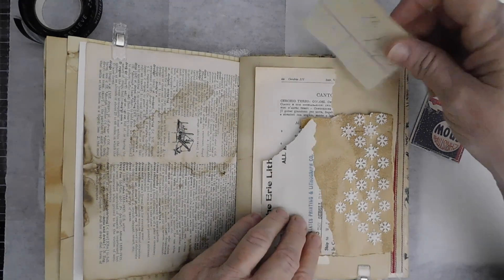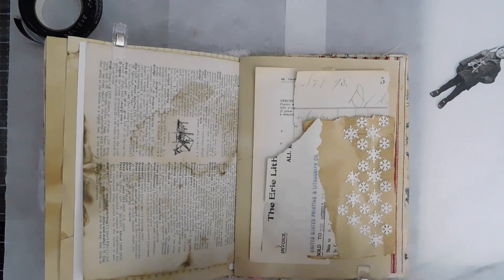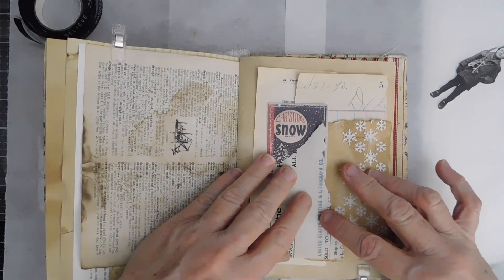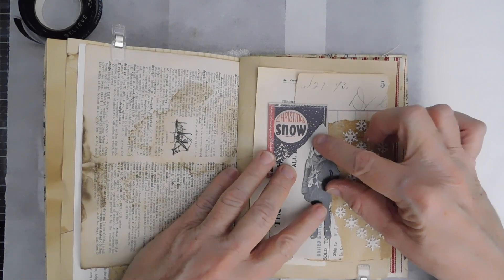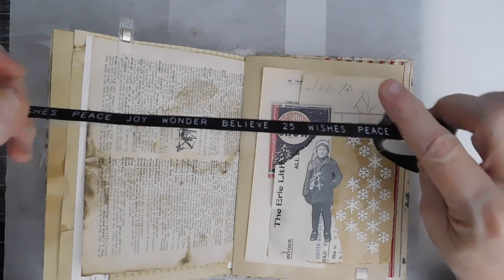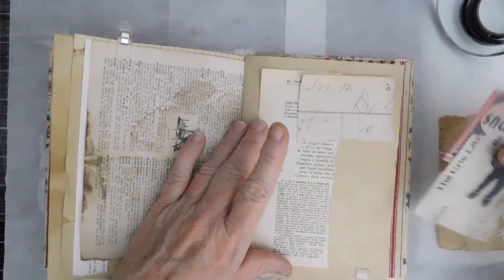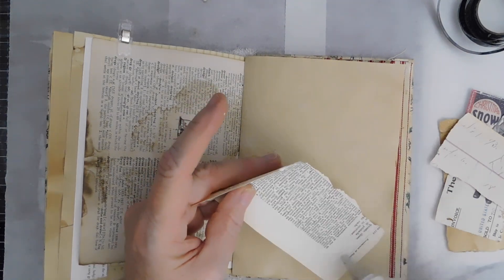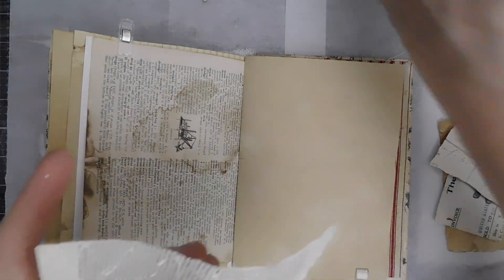I don't think I'm going to use that. I just grabbed some random pieces from my stash of torn bits. This I thought would be kind of fun to maybe have just part of that snow showing — Christmas snow. And then maybe put my little guy in there. I dug out these little Christmas words from Tim Holtz. I've had those for a couple years probably. I bought several when they first came out so I would have some, because usually that stuff runs out and you can't get it anymore, especially if he discontinues it.